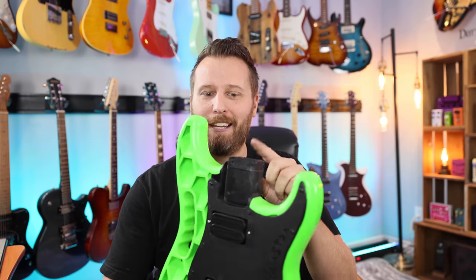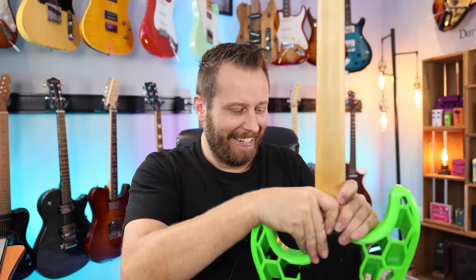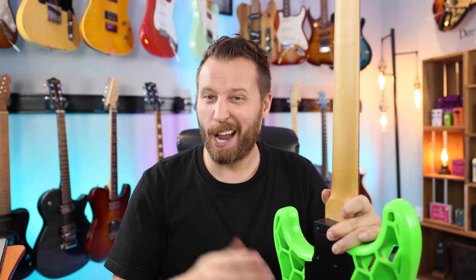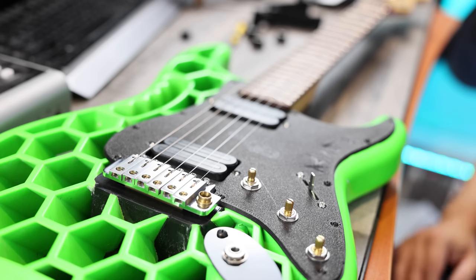We're getting close — it's time to put the neck on. I have no idea how much I can torque that plastic neck joint compared to wood, so we'll use the drill to get it kind of snug but not over tight, then tighten the rest by hand. This is going to look pretty wild for sure. I hope it sounds good — I didn't want this build to just be a wall hanger or a toy guitar. I want it to sound really, really good. So we've got our neck plate, slide that into place and start a few screws.